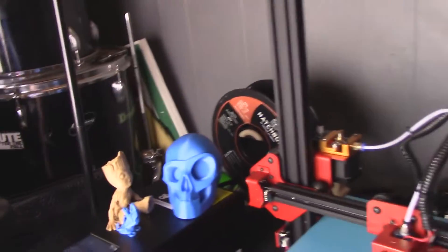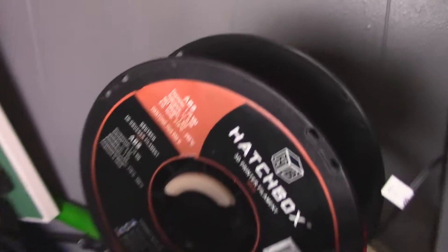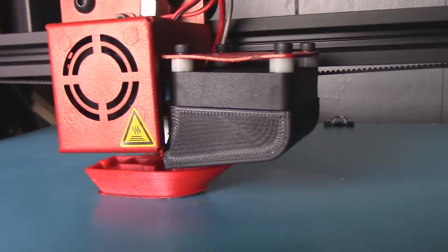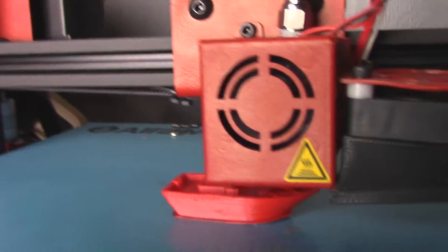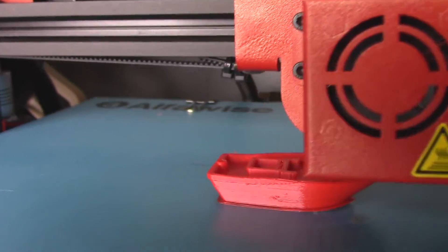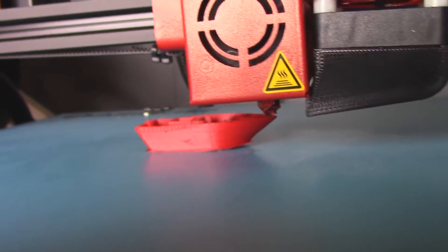Since I've been having such good success with PLA, it was time to try some Hatchbox ABS. I'm just printing a Benchy here and so far it's coming out really good. Other than a little bit of over-extrusion, it's coming out really well.